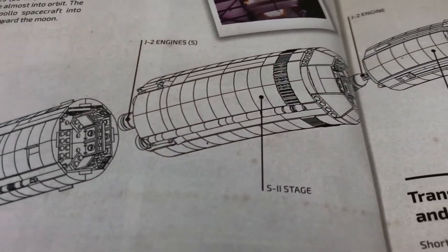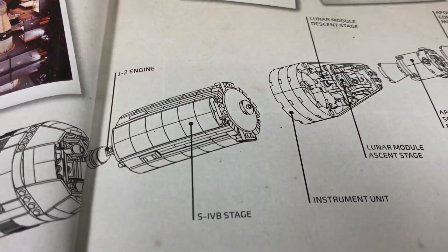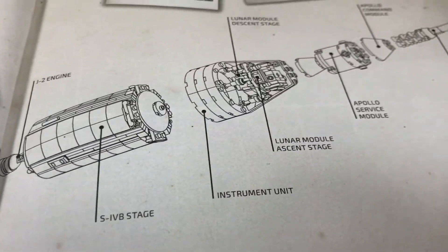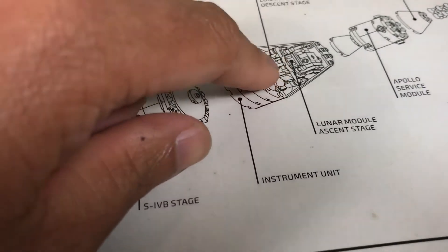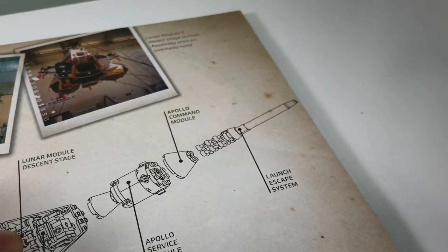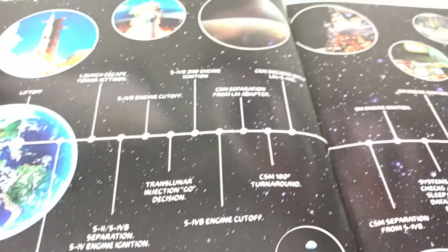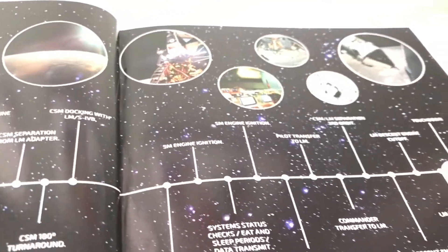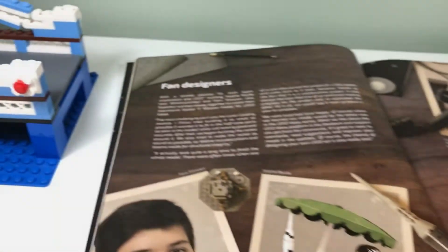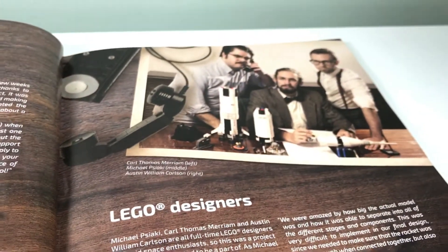Stage one, engines, stage two, then the engine for the IVB stage, the instrument unit, and then there's a little lunar module in here, the Apollo service module, and the launch escape system — with some more photographs. Then over here is the journey to the moon, showing the different stages. And then the last sections feature the fan designer and the Lego designer.